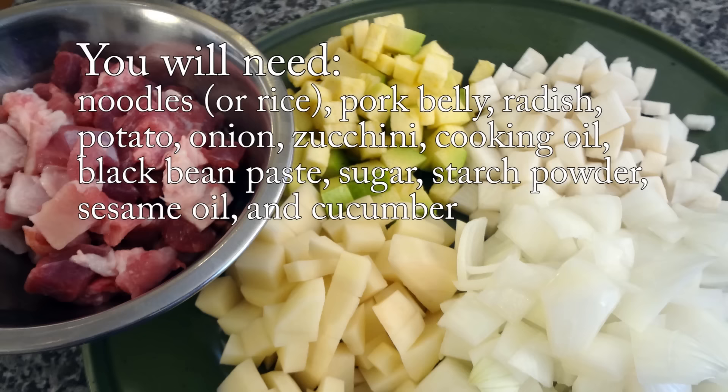Oh, Mangchi, you already posted jjajangmyeon a long time ago. Yes, almost 5 years ago when I started posting YouTube videos. But at that time I was not good at measuring, and eventually I make better quality video.